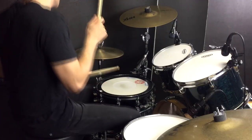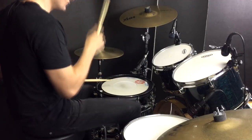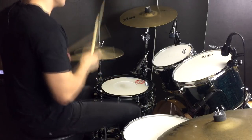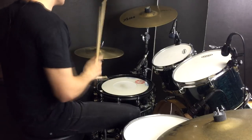G'day again everybody! Welcome to this lesson for Semi-Automatic by Twenty One Pilots. The drums in this sound pretty electronic. I've put my big fat snare drum skin over the top of my snare drum just to get a slightly different sound, but that doesn't make much difference. The groove itself is pretty straightforward but also pretty cool sounding. So let's jump off the kit and I'll show you what's going on.